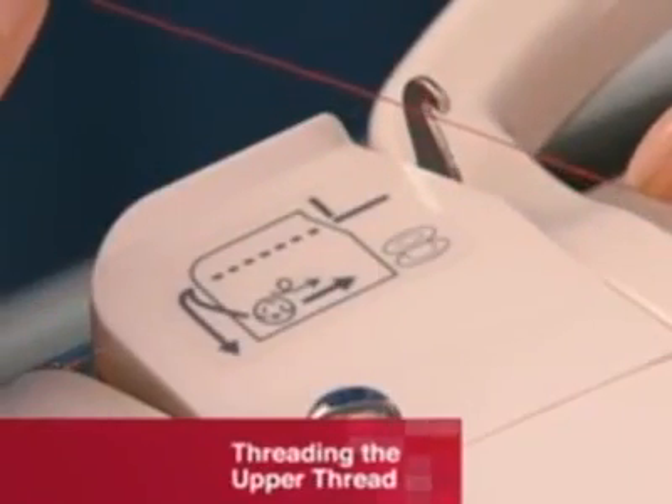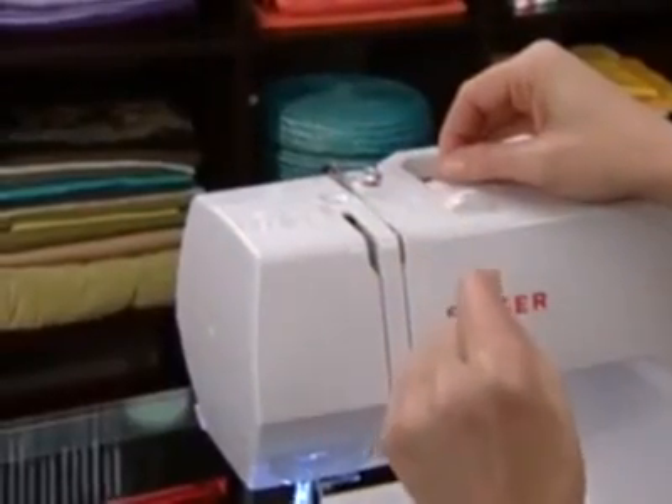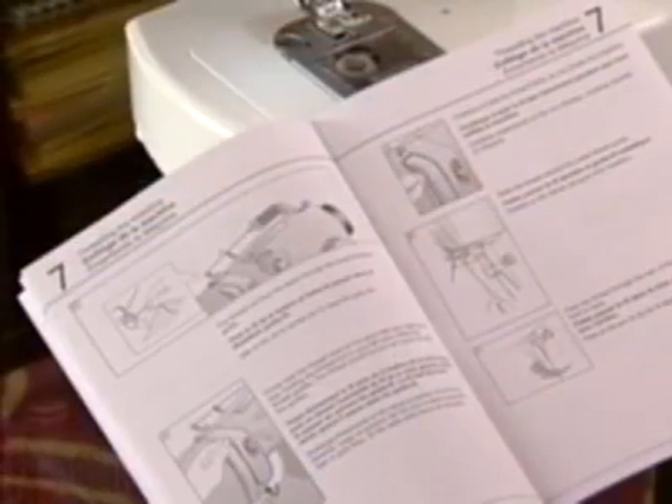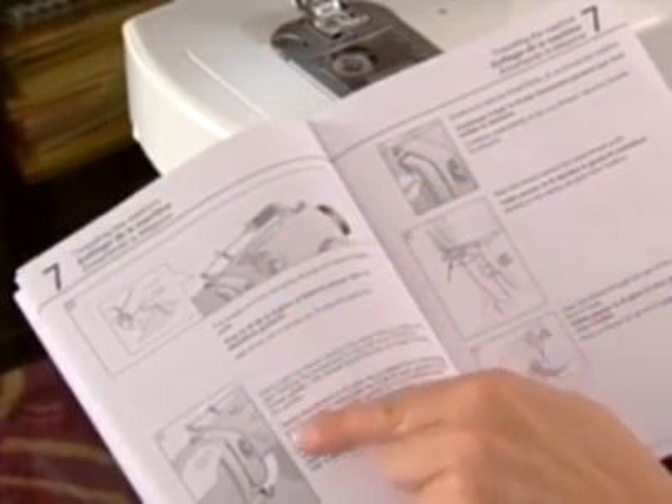Though machines vary from model to model as far as their specific threading paths, there are some common things that apply to all machines concerning the threading of the upper part of the machine. Follow your machine's manual or quick start guide for the rest of the threading process for your specific model.